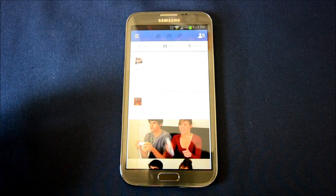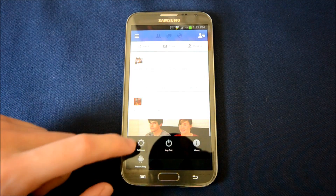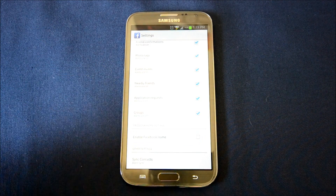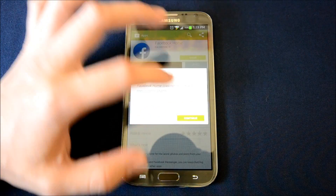What you do is when you update it to the newest version, you hit the menu button, then settings, go all the way to the bottom and you'll see Enable Facebook Home. It'll take you to the Play Store page for it and all you do is install.